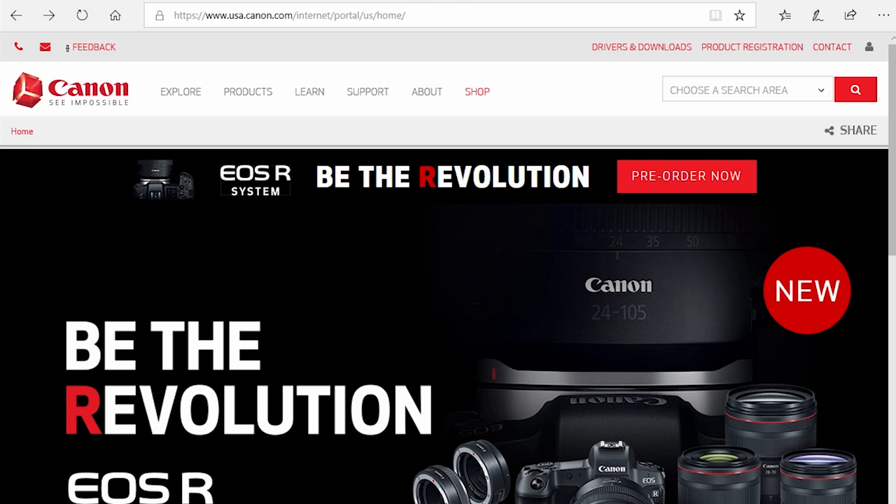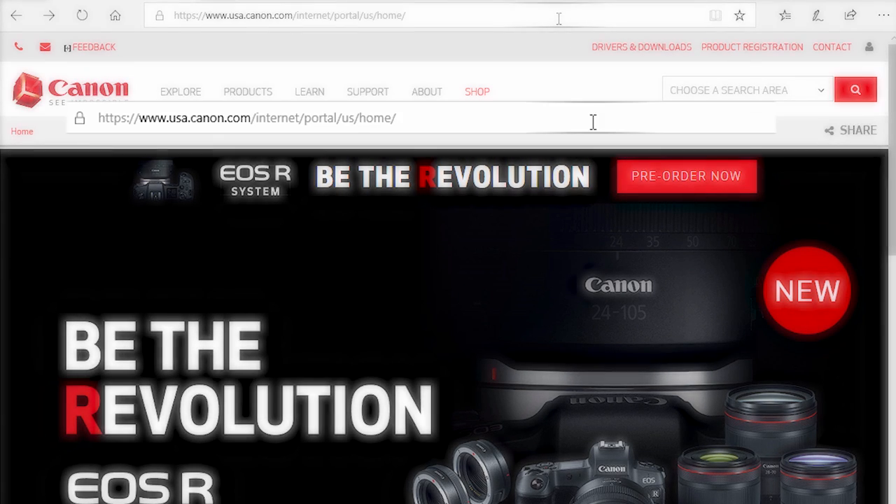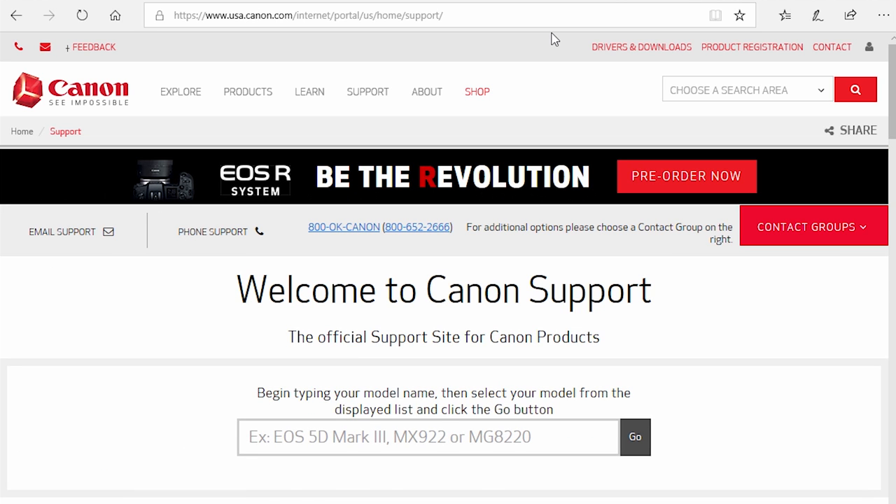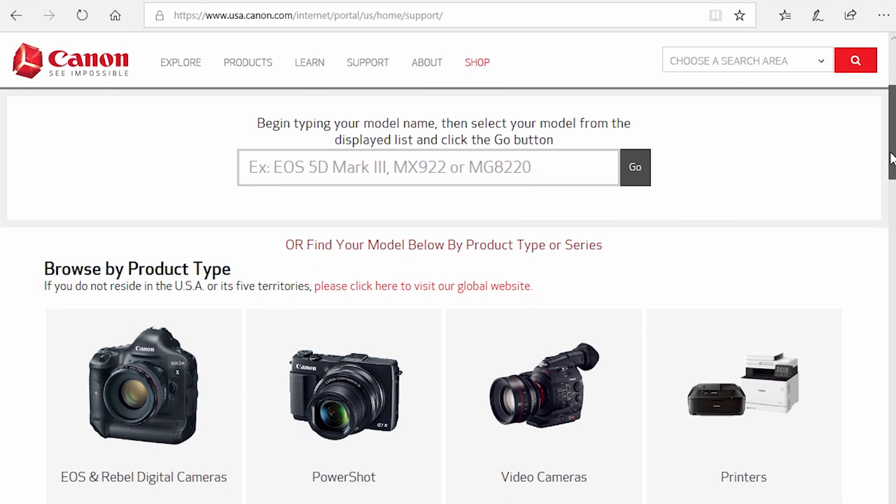Download the installation files from the Canon website by visiting USA.canon.com. Follow these links to download the software for your printer.